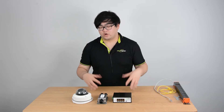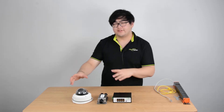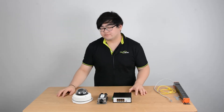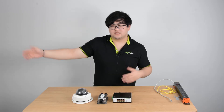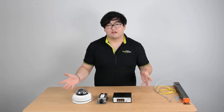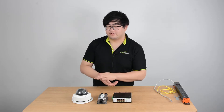Alright everyone, this video we're going to talk about how to choose the proper PoE extender for our IP devices and our camera system. First of all, we're going to have to consider power consumption. We know how much one camera needs, but when we expand the distance, there's going to be more power loss in the process. So we have to recalculate the power consumption and choose the proper PoE extender with the proper amount of power.